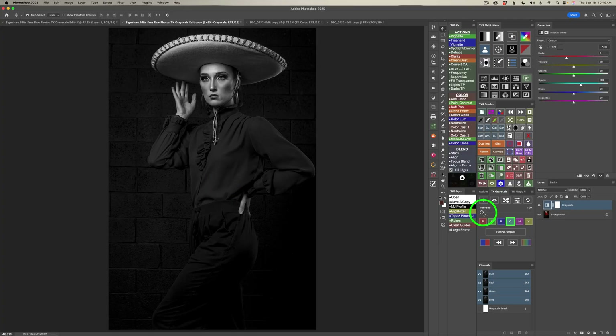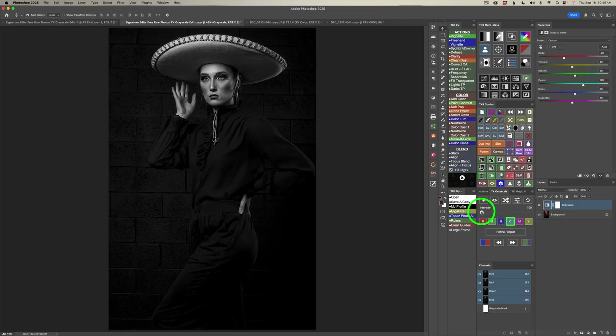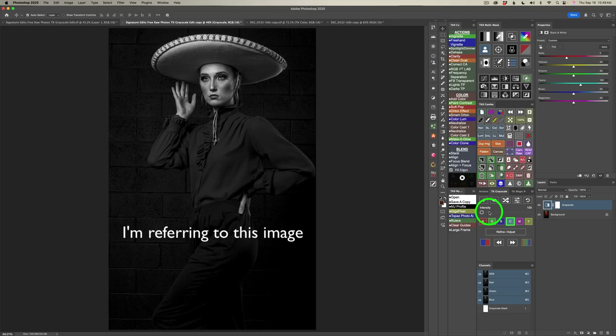Check out this intensity slider. TK Grayscale controls Photoshop's black and white adjustment. Watch these sliders here when I move the intensity over — see how they change and how the image becomes more intense with that cyan color channel. I'll set it to 100, but you have lots of options to play around with. If you don't see your properties panel, just click this button and your properties panel will show up.